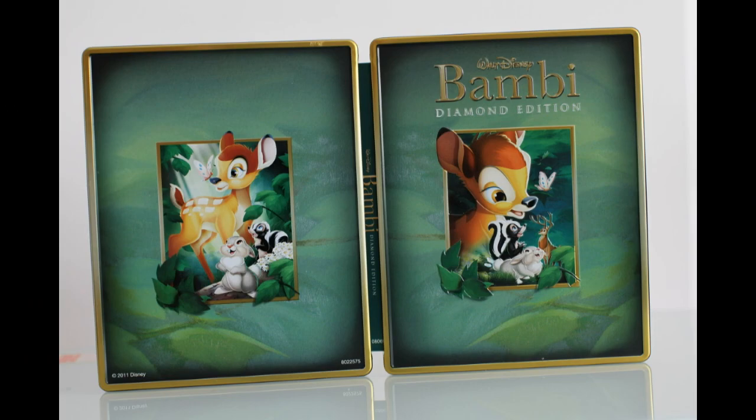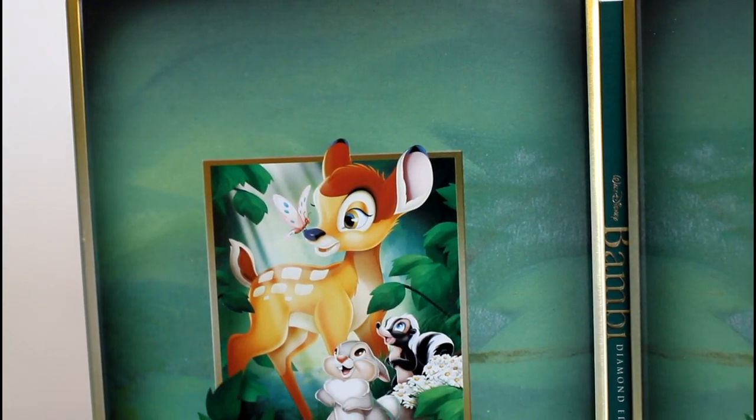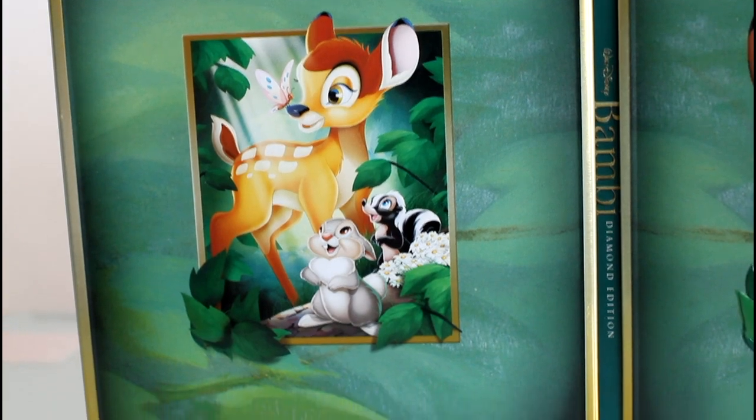And again, here is the front and the back. We have a glossy picture on the back and a glossy picture on the front.